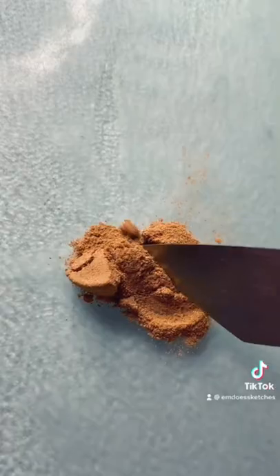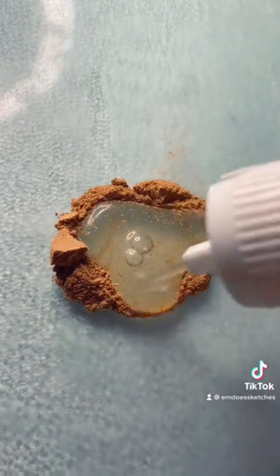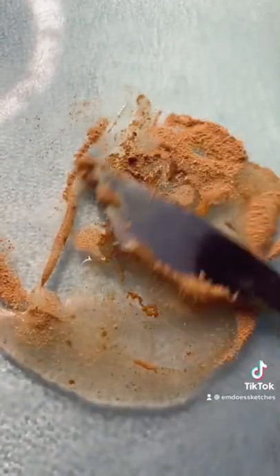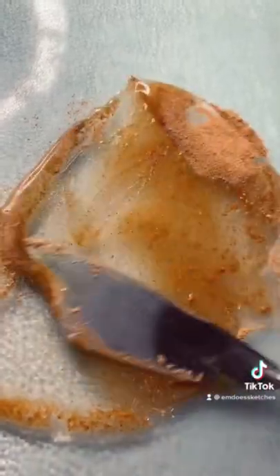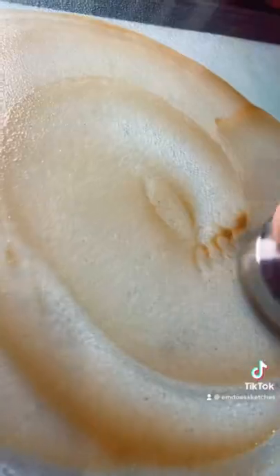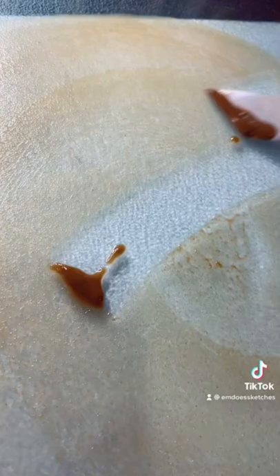I got this pigment really fine — I ground it up in my mortar and pestle for so long, and it turned out really smooth when I mixed it with a watercolor binder. Sometimes when I make organic paints you get little flecks of the original plants in there, which I don't mind because it can add texture to a painting. But with this, the paint was just really smooth and the color was really flat, which I liked.